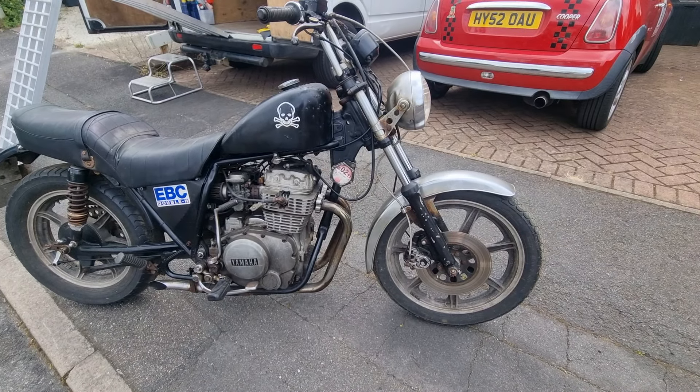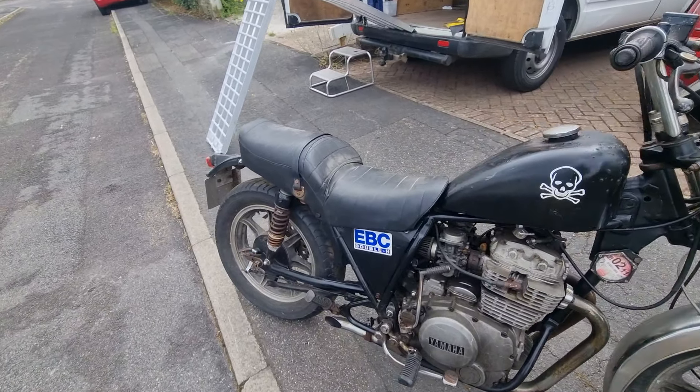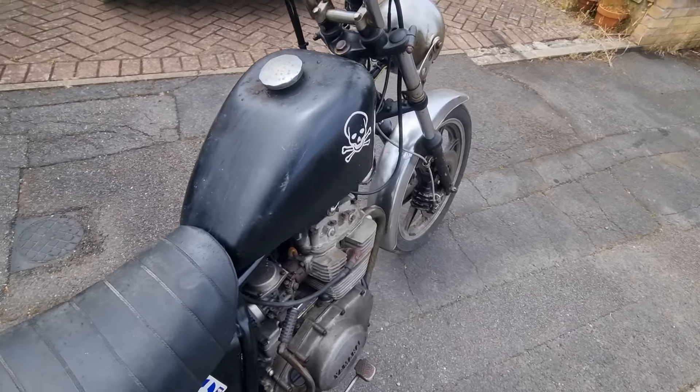This one's new in. She's scruffy, but she's a Yamaha XS 250, the twin, not the single. And if anyone knows anything about these, it turns over, therefore it'll run. Simple as that.